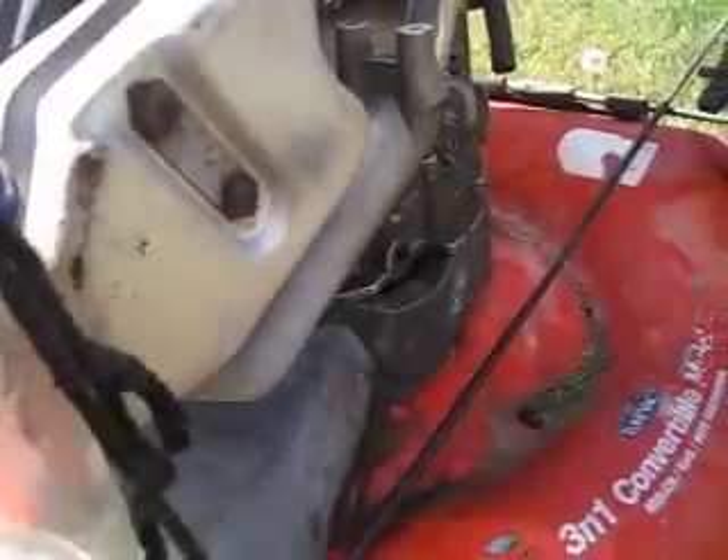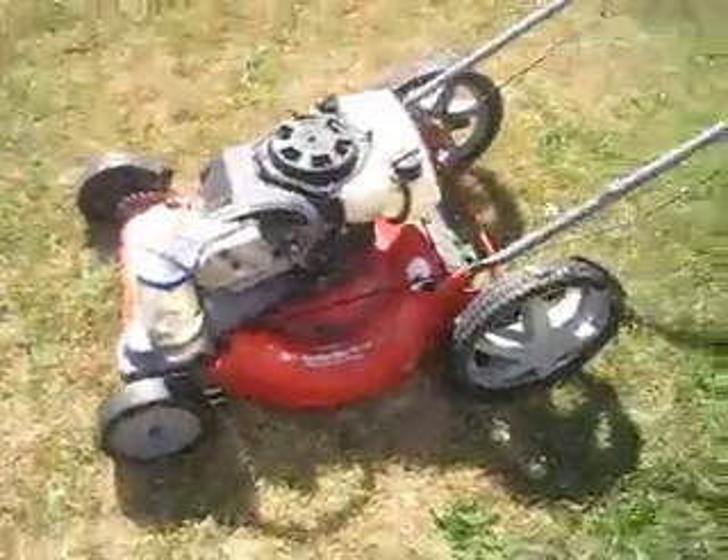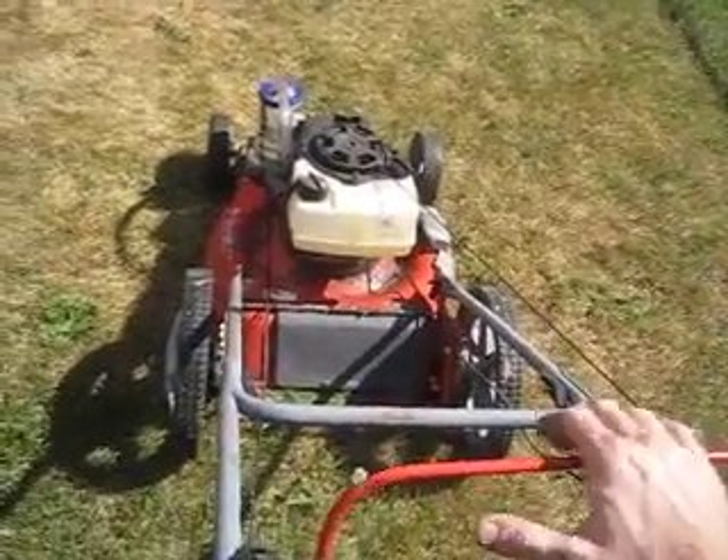I'm gonna actually cut grass with this setup right now. My carburetor went bad on this thing and it wouldn't start, so I was like, well, since I've done the bubbler system before, let me try that on my lawnmower. And that's what I'm gonna do.